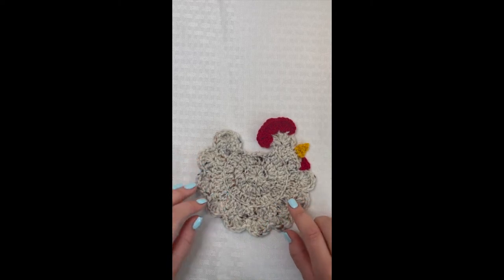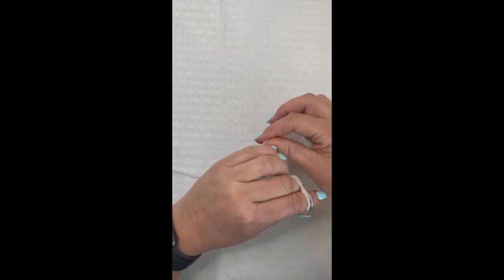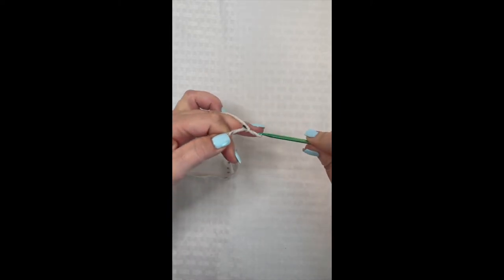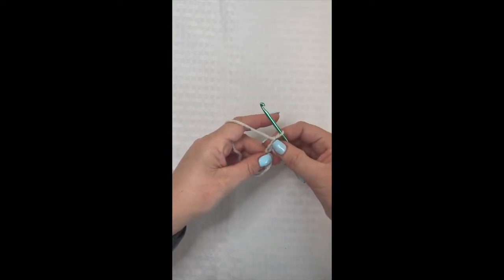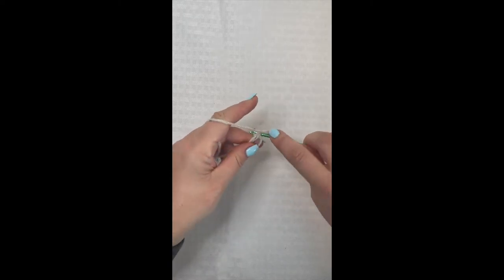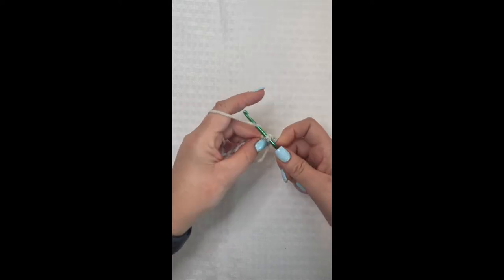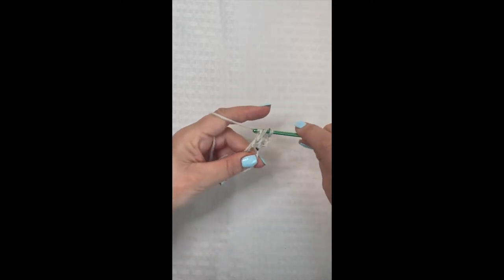Let's get started on round one. With the oatmeal colored yarn, we're going to start on the body. We'll begin with a magic circle — if you don't know how to do one, I'll link that in the top right-hand corner. Start with the magic circle and chain three; that chain three counts as your very first double crochet. Then yarn over, insert your hook into the circle, draw up a loop, yarn over and pull through two loops, yarn over and pull through two more — that's your double crochet. We're going to put 11 double crochet inside this magic circle.